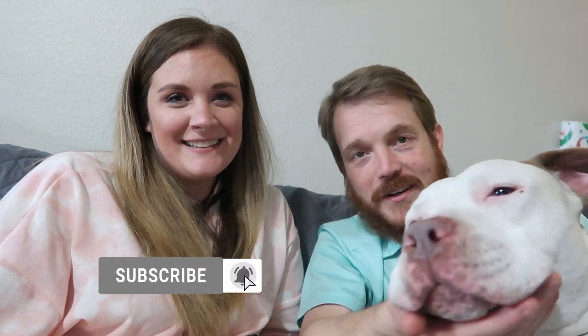Did you like the steak? I liked the steak. Holly got some steak — Holly and Woody both got a bite of steak. Say hi! Hi. I put up with daddy. She's just a sweet baby. She's like, I'm just adorable, I get whatever I want.